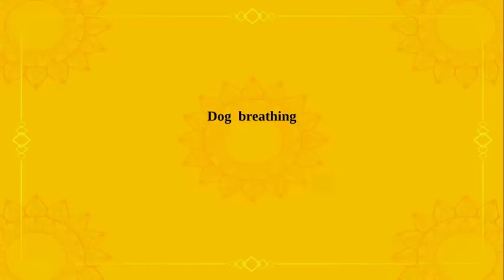Friends, in this video, we will understand dog breathing and how to perform dog breathing. This we will understand through this video.